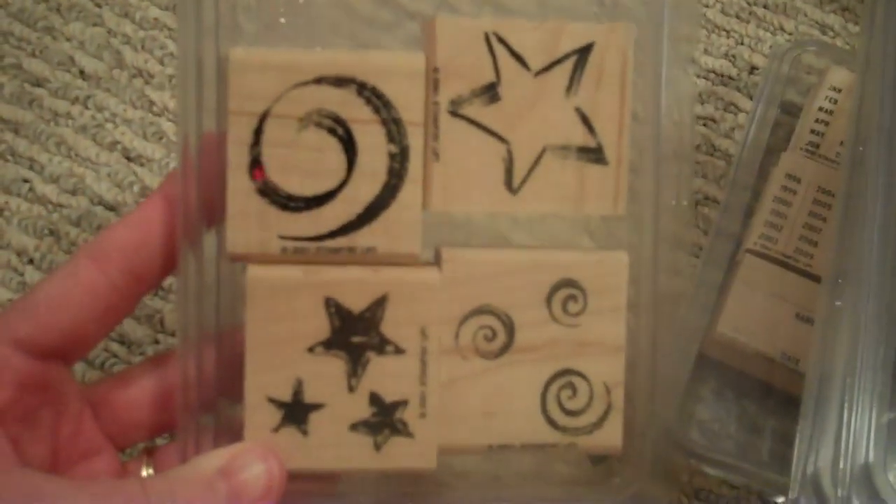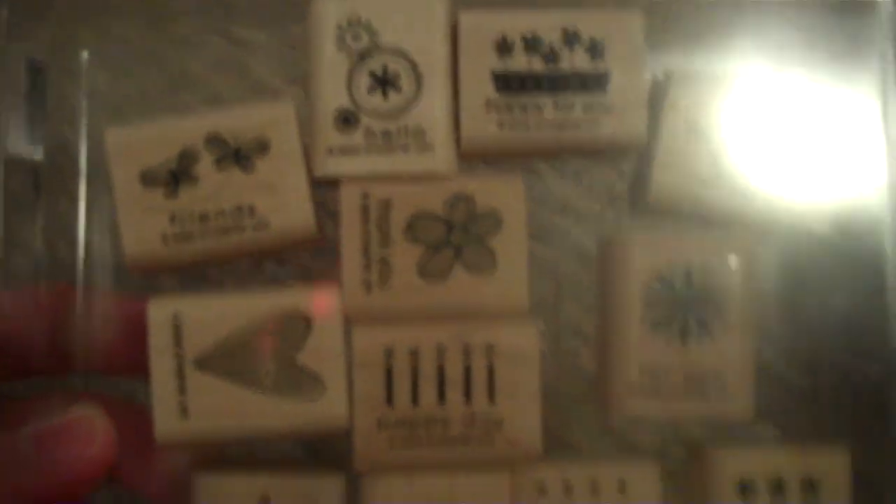This is Stars and Swirls — pretty self-explanatory. This is Tagger's Dozen. Has friends, hello, happy for you, Mr. and Mrs., thank you for you, happy birthday, baby, wishes, queen for a day, love, and miss you. So that would be perfect to stamp and do a tag on gifts also. Really cute.